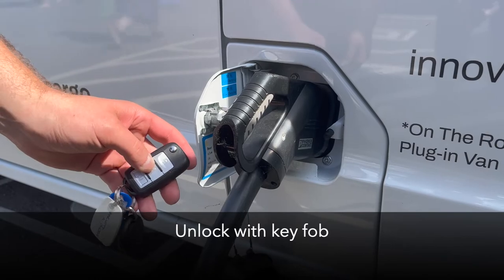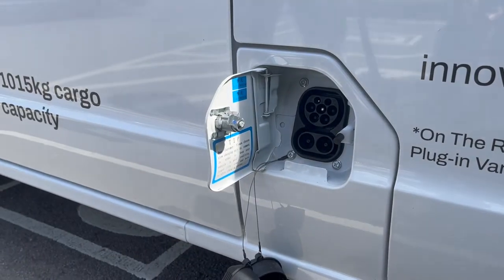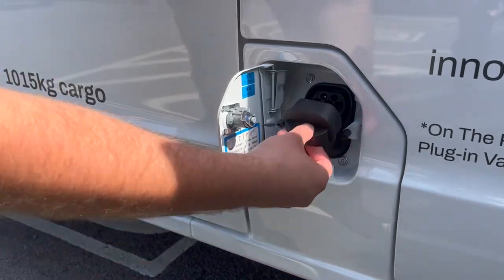When charging has finished, unlock the vehicle using the remote key. This will release the charger cable, allowing it to be removed and the protective covers to be refitted to the charge port. If using your own cable, refit the protective cover and safely stow in the van.